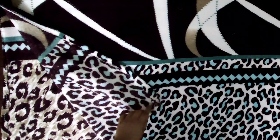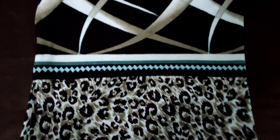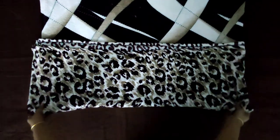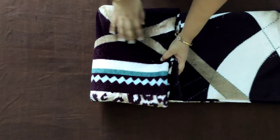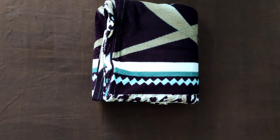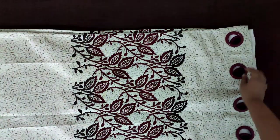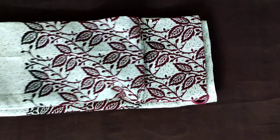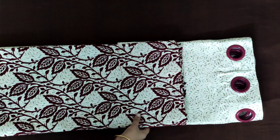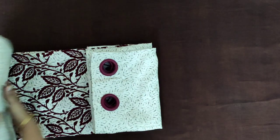Fold the quilts or fleece blankets in half, and then in half again. Now bring both edges together, slightly down, so that you can avoid uneven folds caused by the eyelets, and then make multiple folds as shown.